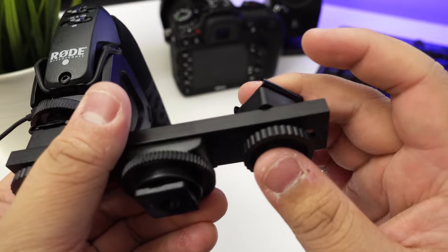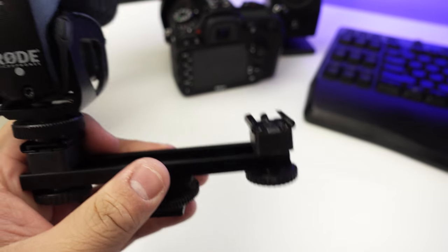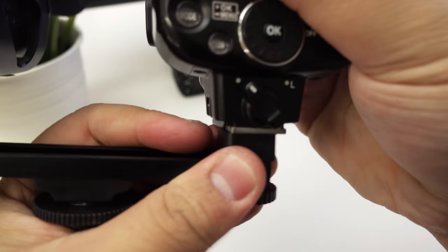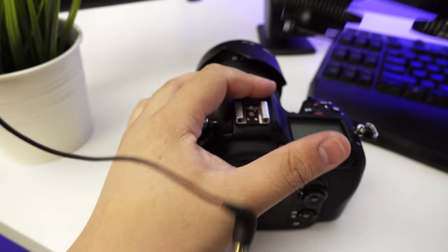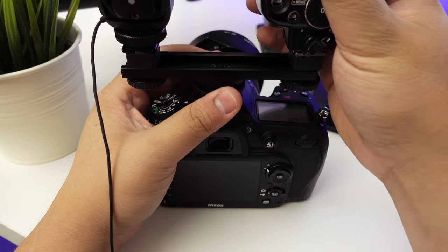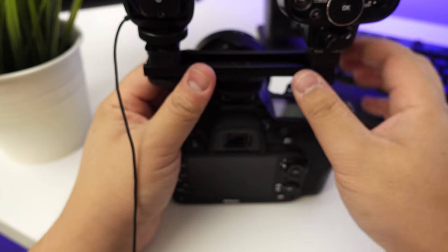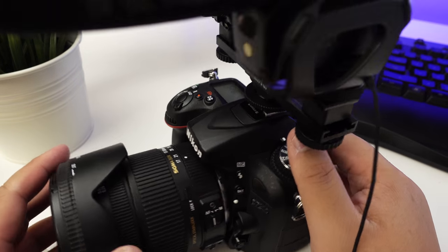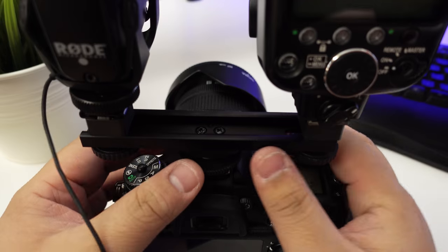On the bottom there is movement for the actual accessory you want to mount. I'll put this flash on here and that locks into place, so it does support locking. Let's stick this onto my camera. Obviously this flash is not going to work because it's just a cold shoe, but the principle is there — that's basically how I'm going to mount the stuff.